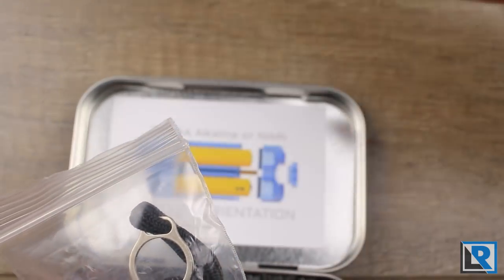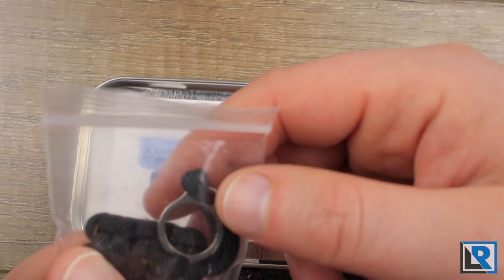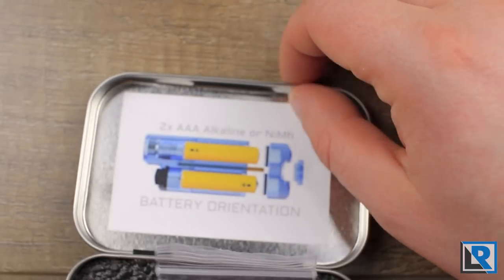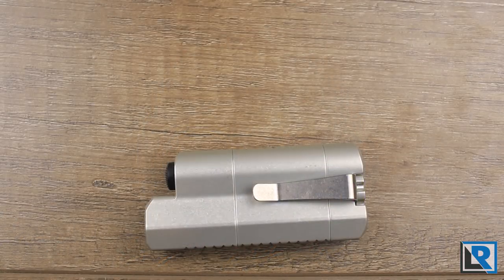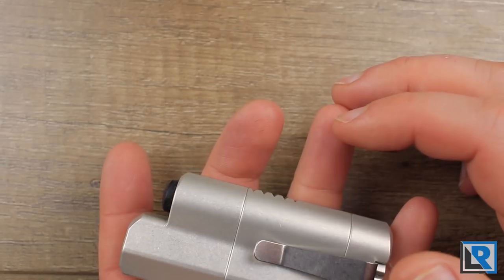The light comes with a pocket clip on it, and it also comes with an optional lanyard attachment with a little lanyard. Benjamin is a machinist and owns his own IT services company. His level of detail and tolerance on the parts are really first rate, and you can just tell a lot of time went into the thought and design of the Synergy 1.